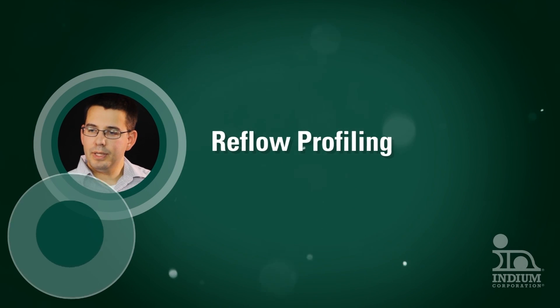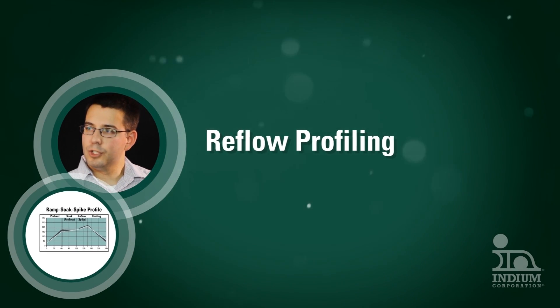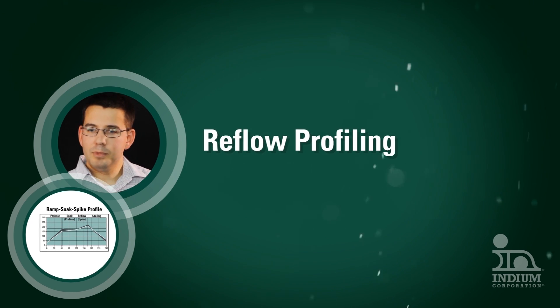This video is for people who are trying to select and develop the proper reflow profile. It will tell you the differences between the three main profile types.